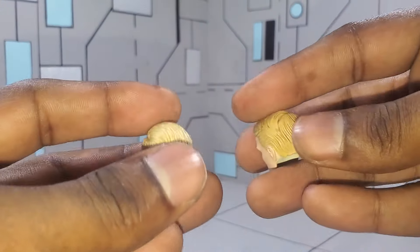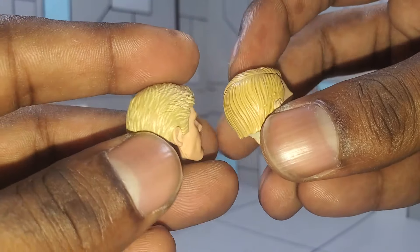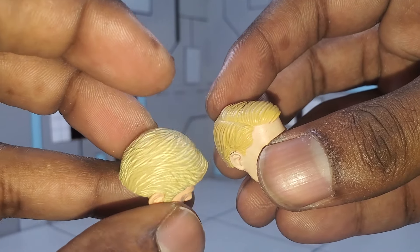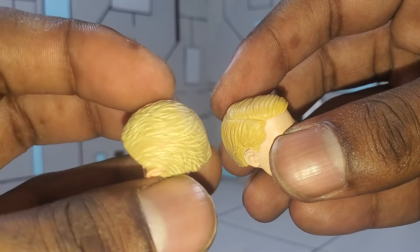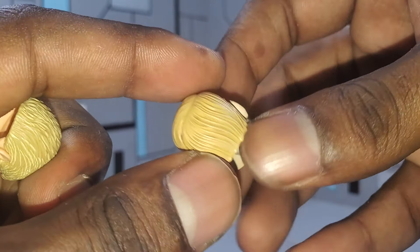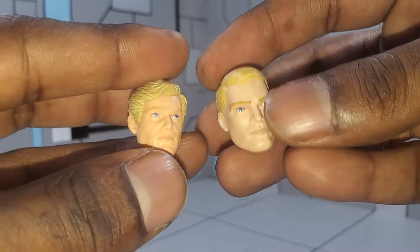Both figures have a wash to bring out details in the head sculpt — I think the aesthetics and detailing are actually pretty good. I feel like Marvel Legends did a slightly better job with the wash in the hair; it's more spread around the hair on Legends, whereas on the Marvel Select version the wash is mostly at the top of the head and a little at the back — they kind of missed the mark on the side. Just a little nitpick but something I noticed.